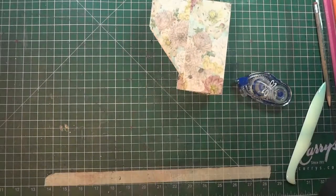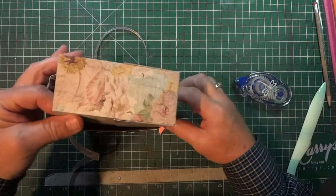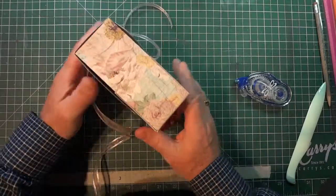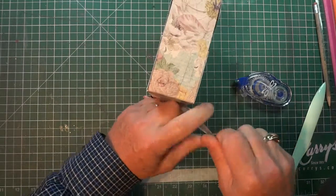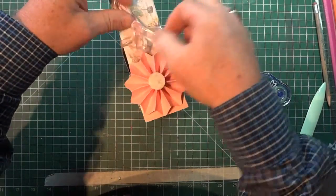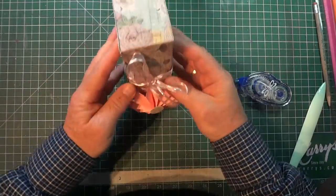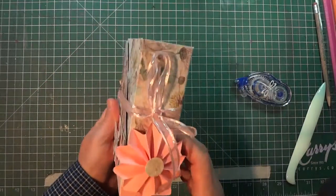Now we have our box top. Here's our card box, and we take the top and just fit it in over everything and slide it down. Then we take the ribbon that we attached earlier and tie it around — this way makes it a little easier to tie. You may want to adjust the length of your ribbon once you've got it all together. And there we have it — the whole box all sealed up and ready to go.